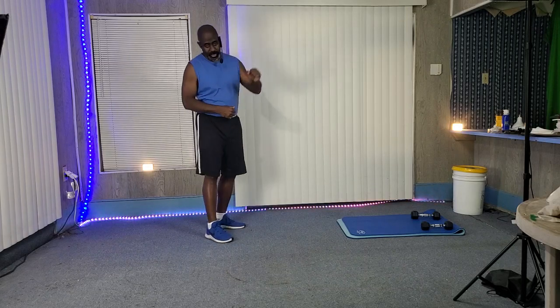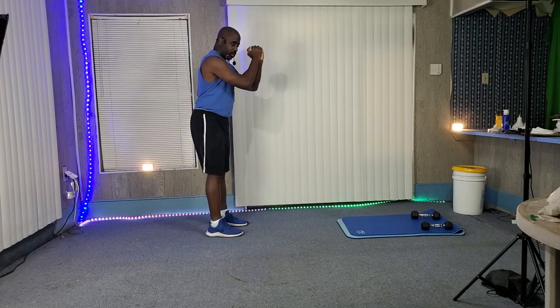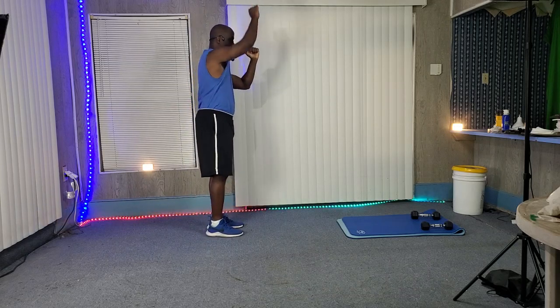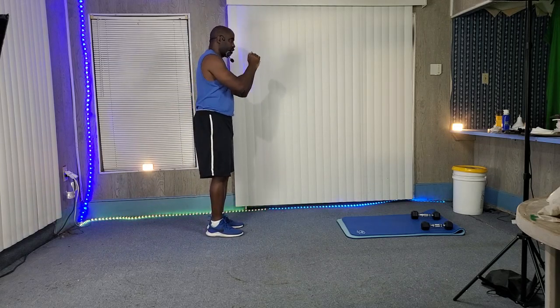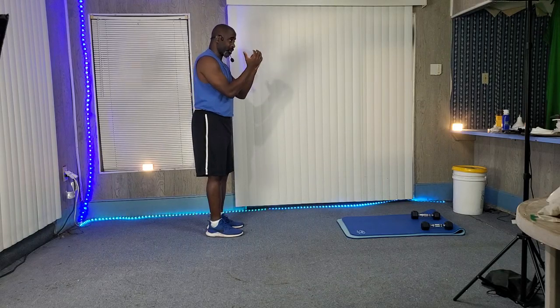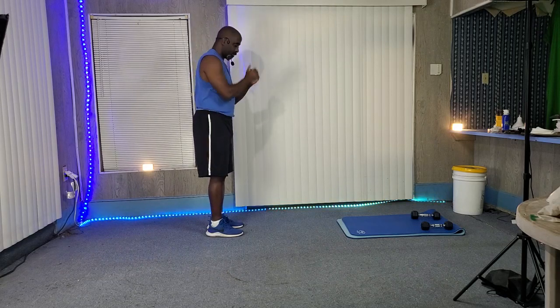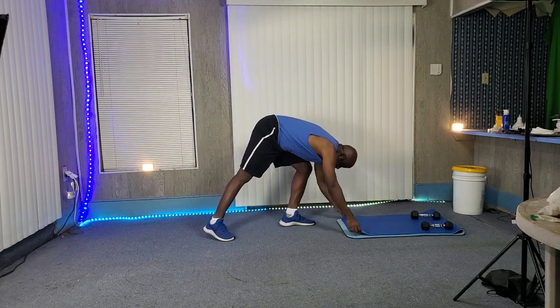This is gonna be a plank with a punch. You're gonna be holding yourself on your elbows on the ground, and then you're gonna be punching — one, two, one, two. And then you can step it up by grabbing a dumbbell and doing the same exercise.